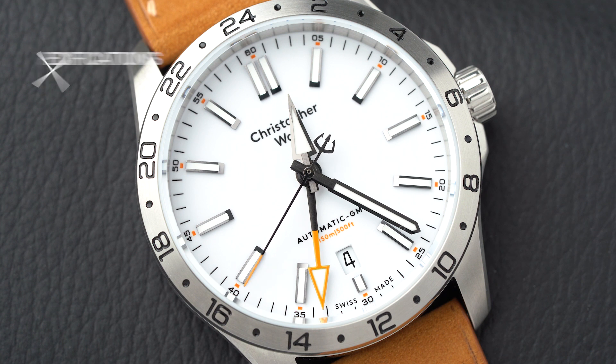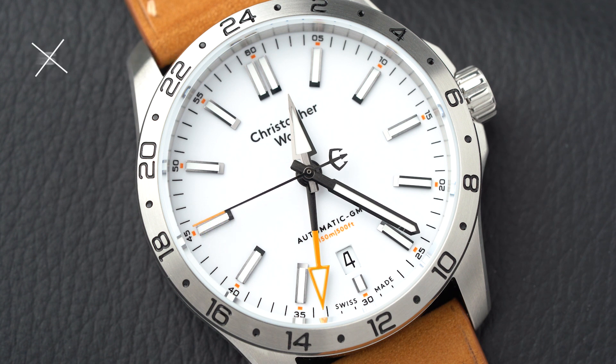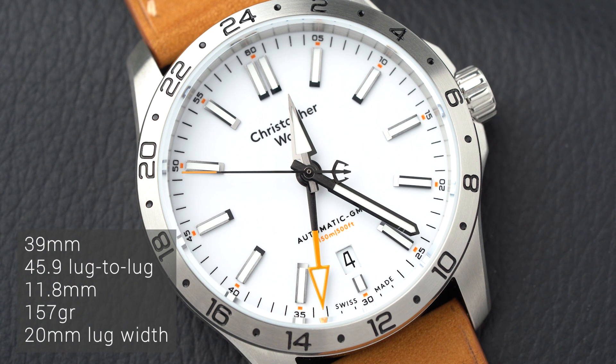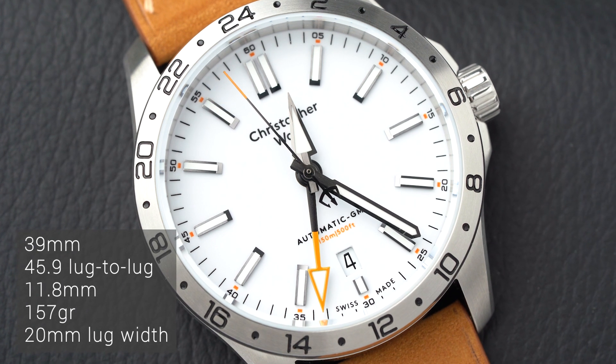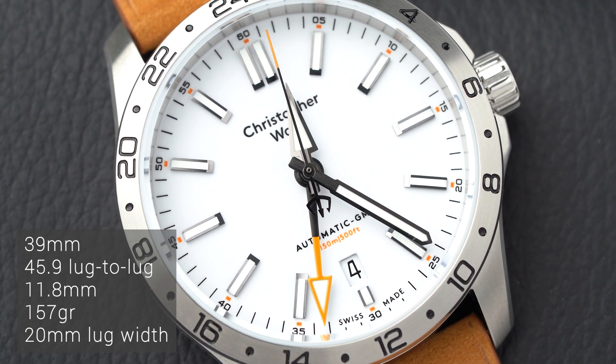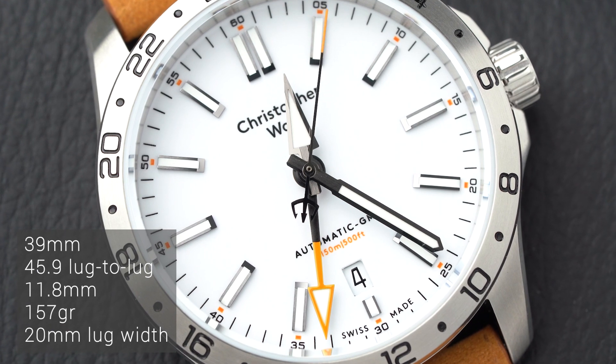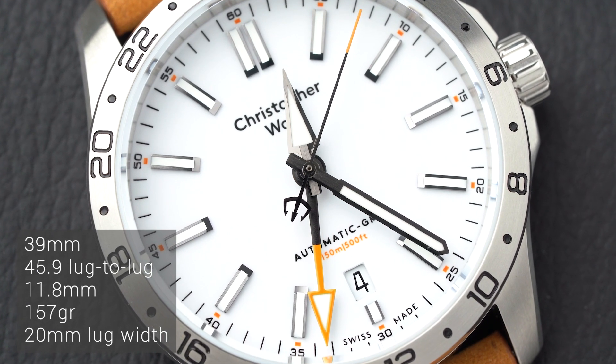This video is not meant to be a technical review, but it might be a good idea to start with some specifications. The watch comes in at 39 millimeters with a 45.9mm lug-to-lug and sits 11.8 millimeters high on the wrist. In terms of size, this hits the sweet spot for a lot of wrist sizes. I myself have a 17 centimeter wrist. If I have to compare this watch to any other watch in my collection, I would say it wears practically identical to my Black Bay 58.